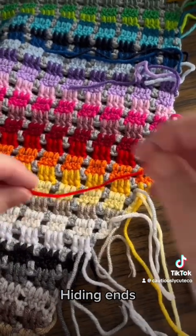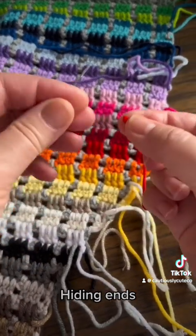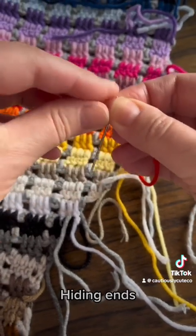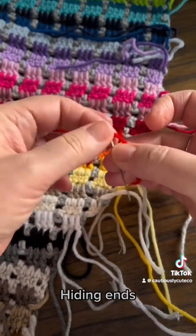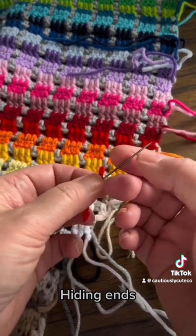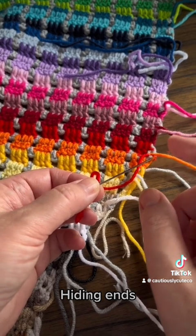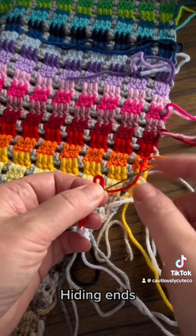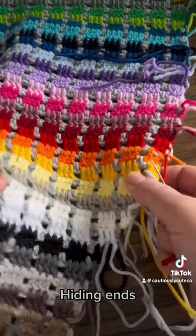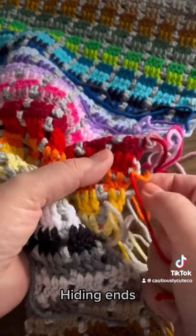Now I will hide the ends and I'm making sure I'm on the wrong side. I have my needle — the reason I'm using this type of needle is because it's thin and I can actually go through the fiber. I don't want to go around the fiber; I want to go through it, as it's more secure that way. So we have the red color and we have to hide it.